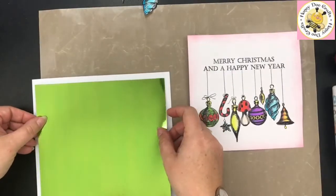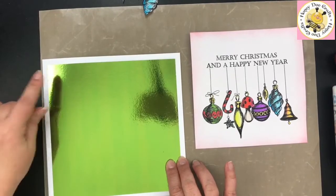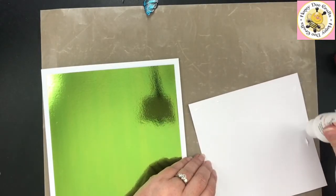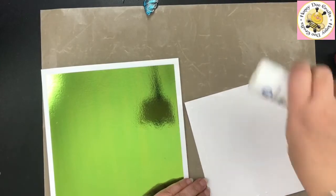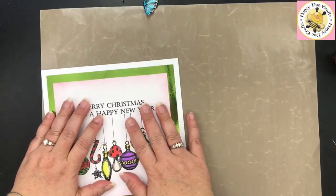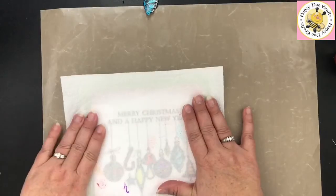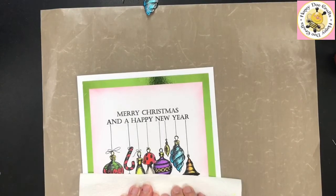We're just going to pop the miri card down in the centre of that card, then the same with the watercolour panel. If you just wanted a one-dimensional card, you can do exactly what we've done and leave it as is — it would just go through the post as a large letter. If you want to pop embellishment on, try not to handle where that ink is too much; if you've just done it, try not to smudge that ink.